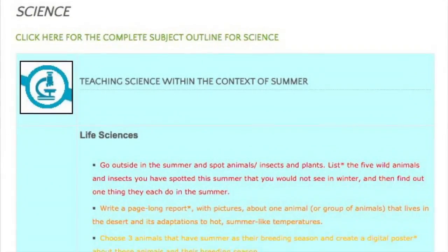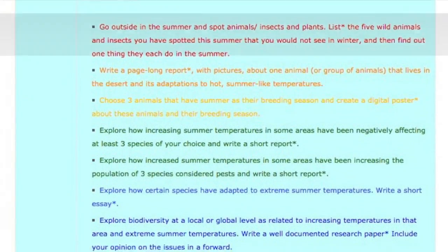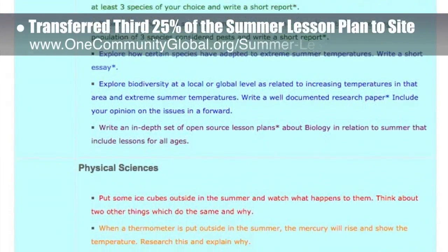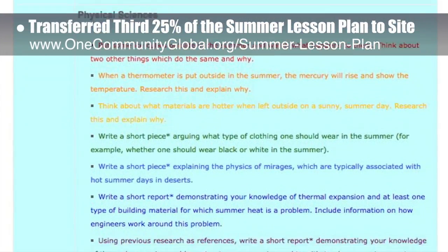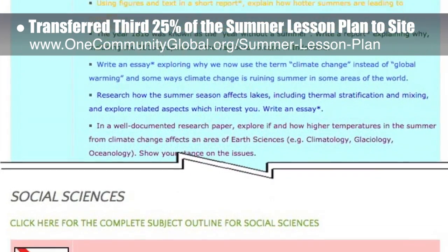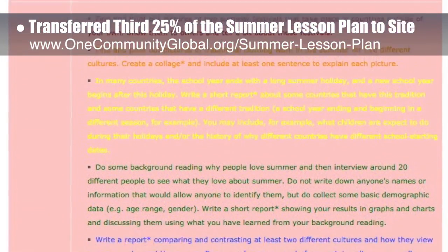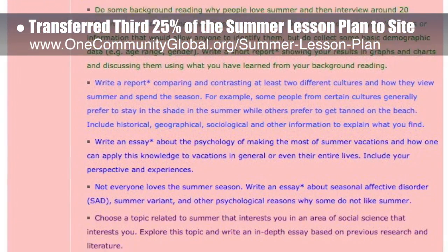This week, the Core team — which includes the Pioneer members plus those helping who don't wish to be individually acknowledged — transferred the third 25% of the written content for the Summer Lesson Plan to the website, as you can see here. This lesson plan, purposed to teach all subjects to all learning levels in any learning environment using the central theme of Summer, is now 75% complete on our website.